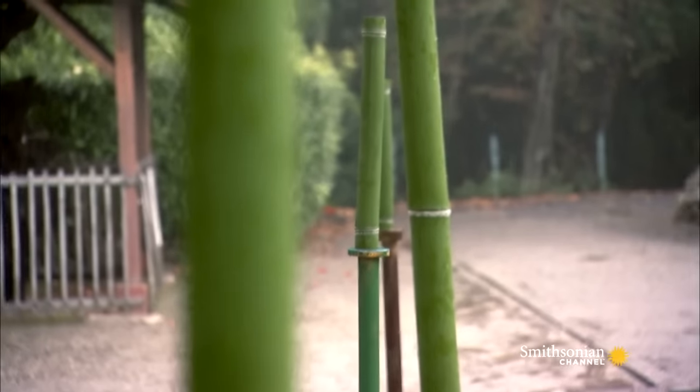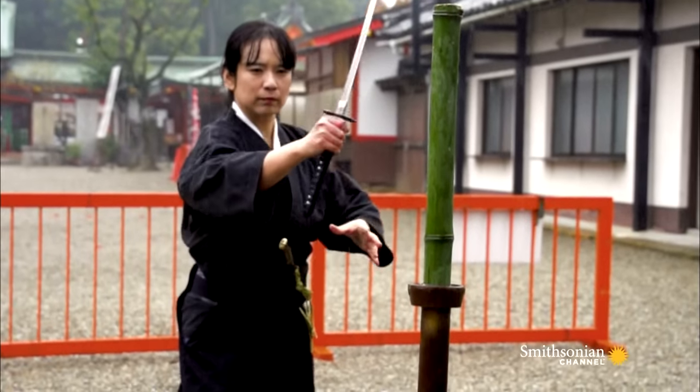The bamboo is not fixed to the stand. The slightest mistake in angle or speed, and the cut will be ruined.